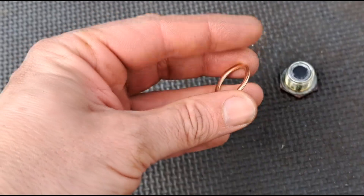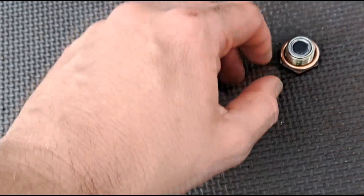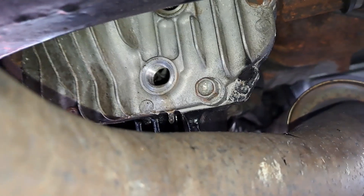These aren't flat washers — these are crush washers. They're single use only. What happens is they go on the plug, you do it up, and they flatten and crush to make a seal. The next time you do an oil change, you need to put a new one on.